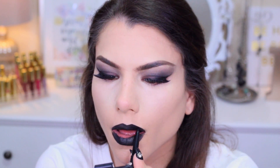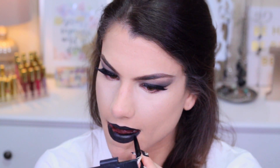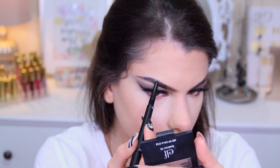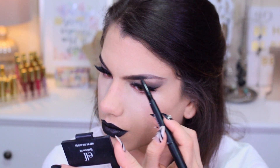It actually lasted a long time — I wore it for a few hours while getting footage outside for the intro, and my lips didn't feel dry at all. So just line the lips with that. You can also use this eyeliner pencil to line the outer corners of your eyebrows so they match the rest of this dark look.